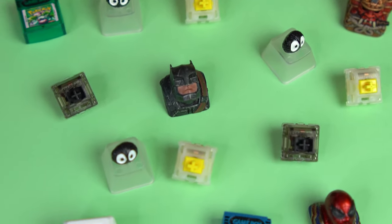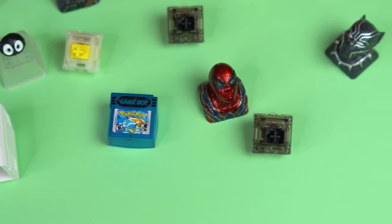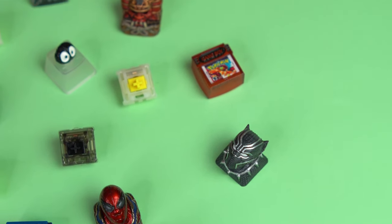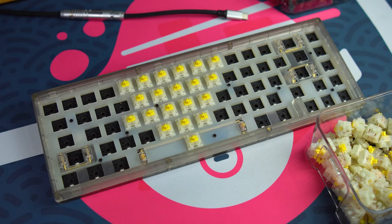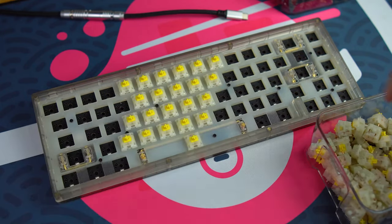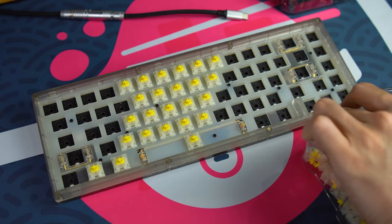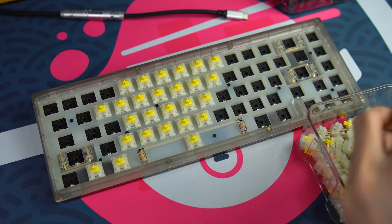If you're not super picky, I would say you absolutely could use them without lubing at all. I did find, however, that they do start to develop some unpleasant sharp noises after some time under use. I suspect that this is due to the factory lubing leaking out of the housings — I noticed my hands getting lubey whenever I would remove or mount these switches. The following sound tests were done with the switches having already gone through quite a bit of use.